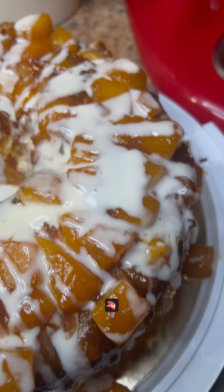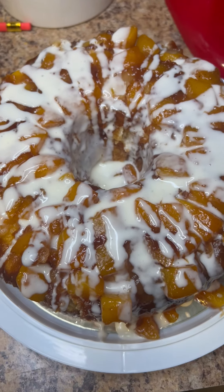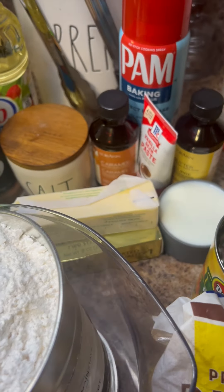Hello! Today let's walk through my peach cobbler pound cake. Here are the ingredients we're going to need and they will be listed in the description.